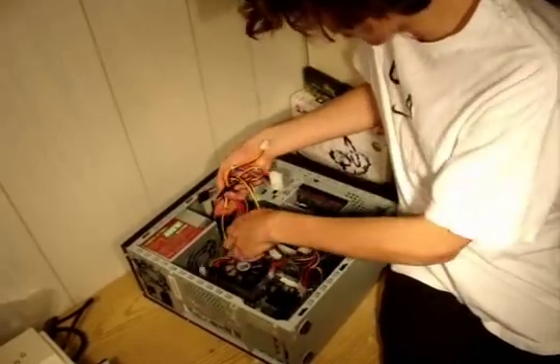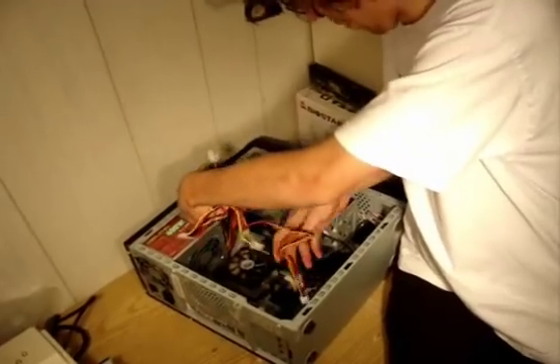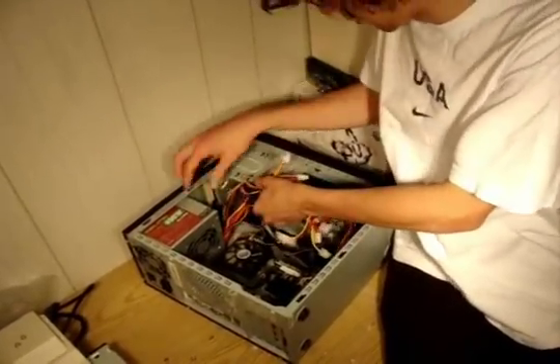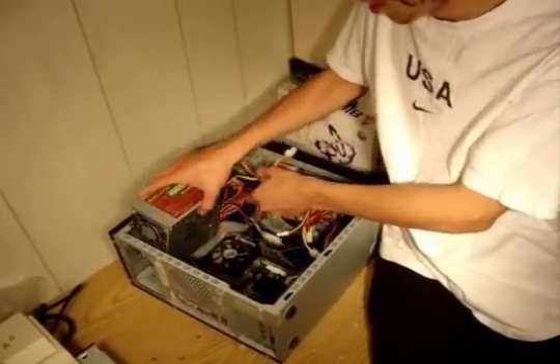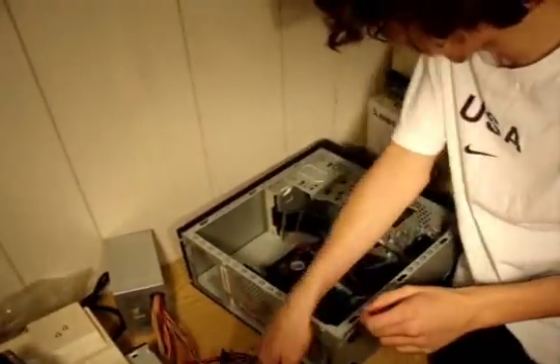You can see why the power supply is very cumbersome — it's got all these cables. With modular power supplies, you can disconnect cables depending on whether or not you need them. And you see, the power supply then easily slides out of the case. Pulling it off to the side here.